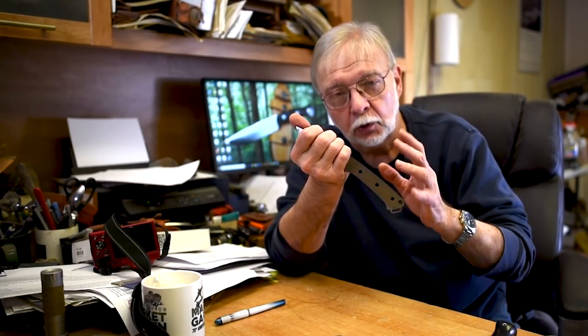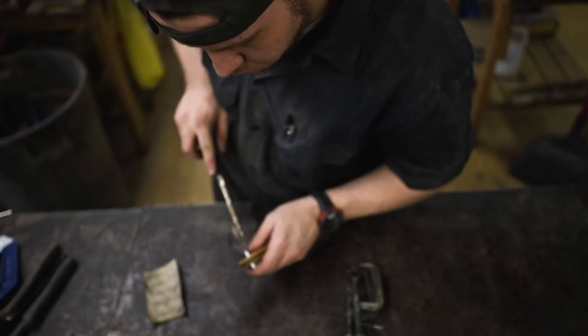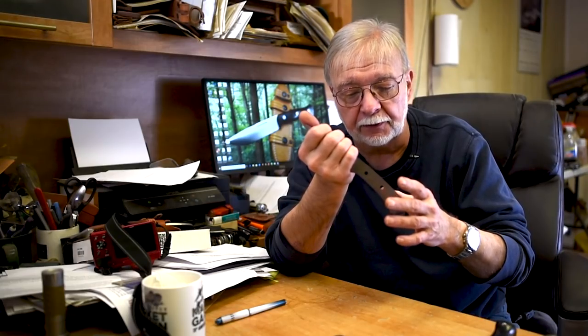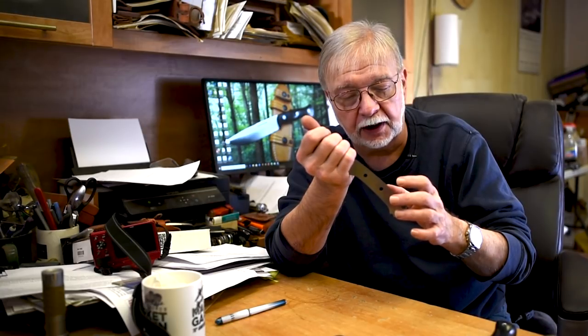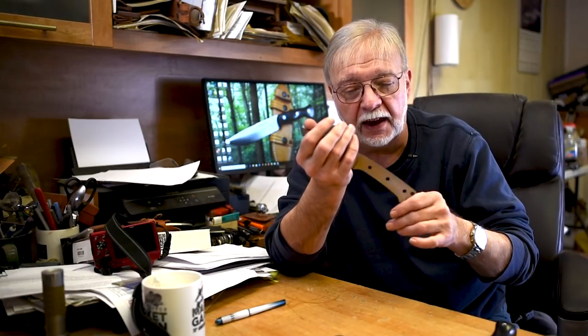For a slab handle set, the handles are attached — normally we use Corby bolts unless you specify mosaics. Corby bolts are a male-female bolt set; the handle is already countersunk for those and they're put in with a screw gun. From that point the knife goes to the other side of the table, clamps are applied to the handle, and they're re-tightened if necessary, because that makes them a little tighter. The Corby bolts can actually be tightened a little bit more, and the excess glue that's pushed out is then cleaned off.